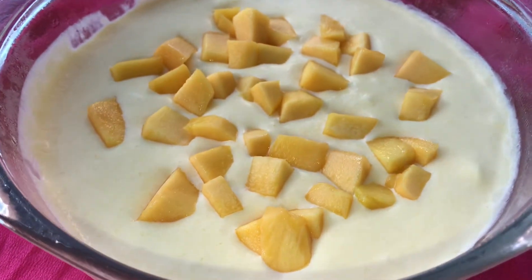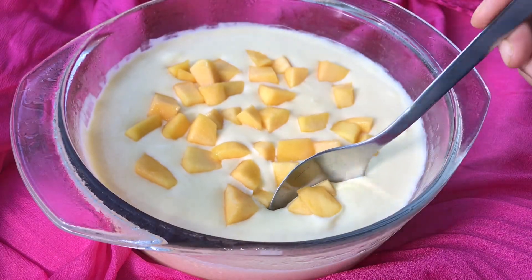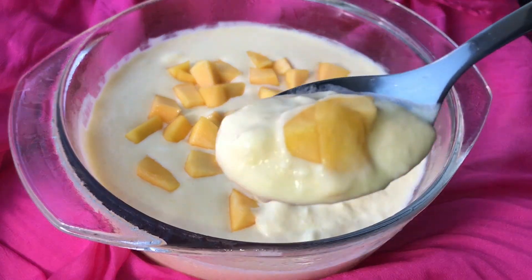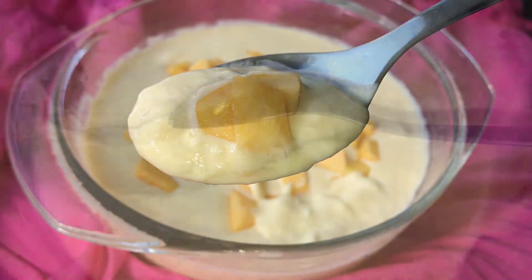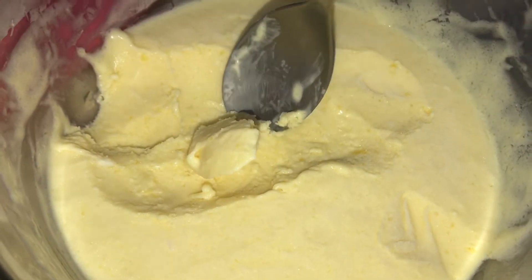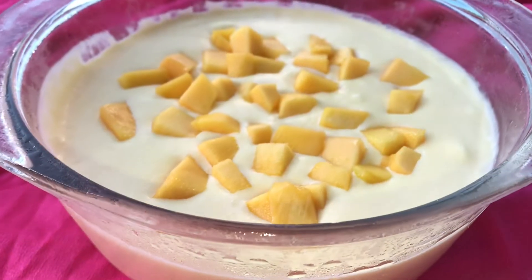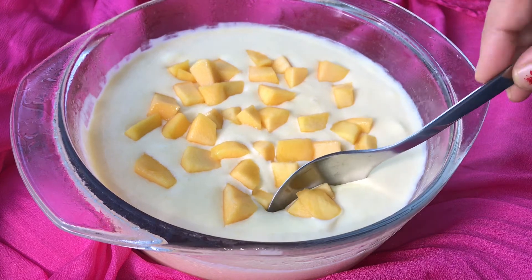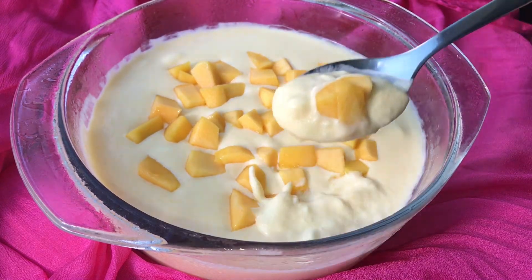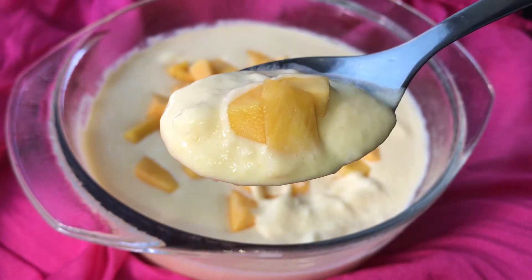It's ready! Simple mango mousse — you can taste it. You can also try it in the freezer to make mango ice cream. If you like it, please subscribe to our channel. Thank you so much, have a nice day, bye!